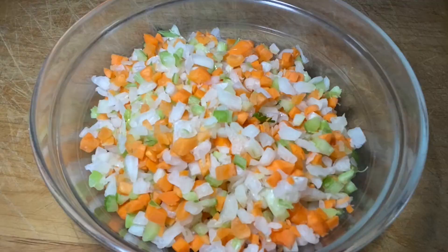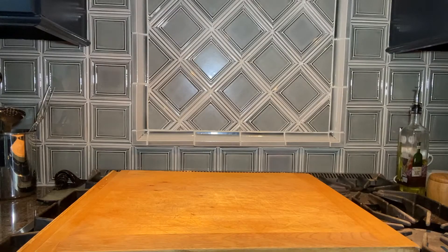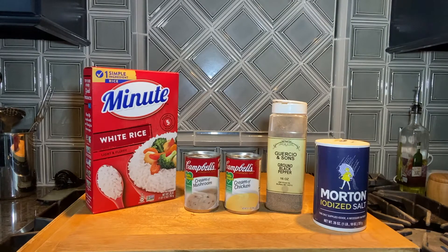Chop the vegetables — it should make about four cups worth. You'll also need a 28-ounce box of Minute Rice, a can of cream of mushroom, a can of cream of chicken, and of course salt and pepper.